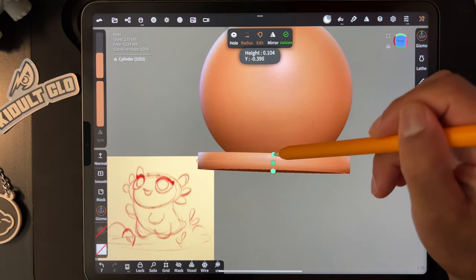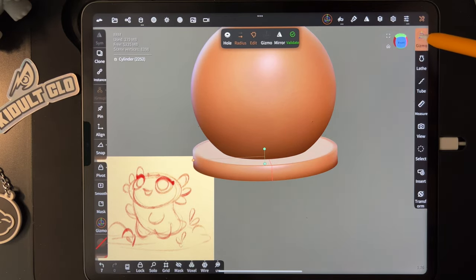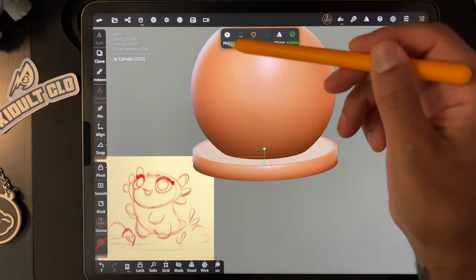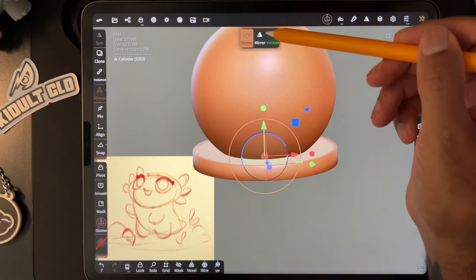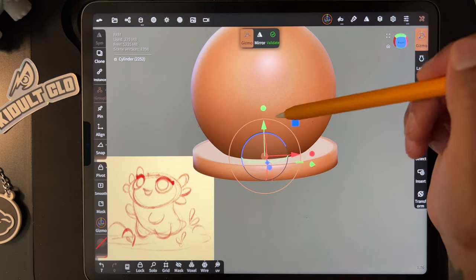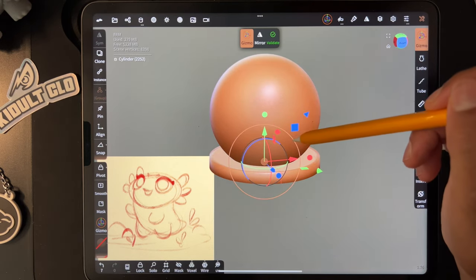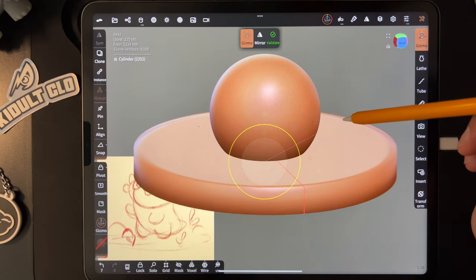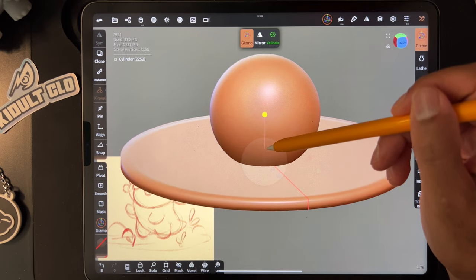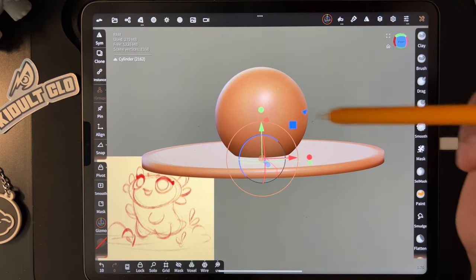I'll use this dot, and then we want to use the gizmo — that's basically just our controller. If you still have options up, the gizmo is sort of grayed out, so you just have to tap here and then you'll see the gizmo. We're going to use this orange ring to make it bigger, and let's make it flatter as well. Validate this.